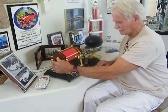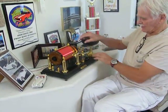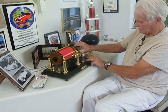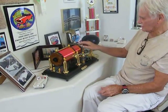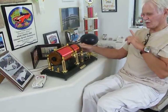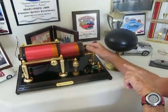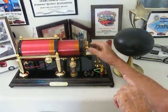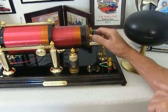Now, I can pull this slider out and I can get another station. Now, come around this way. And you're going to see another dial here that I can change stations. I'm going to change it.